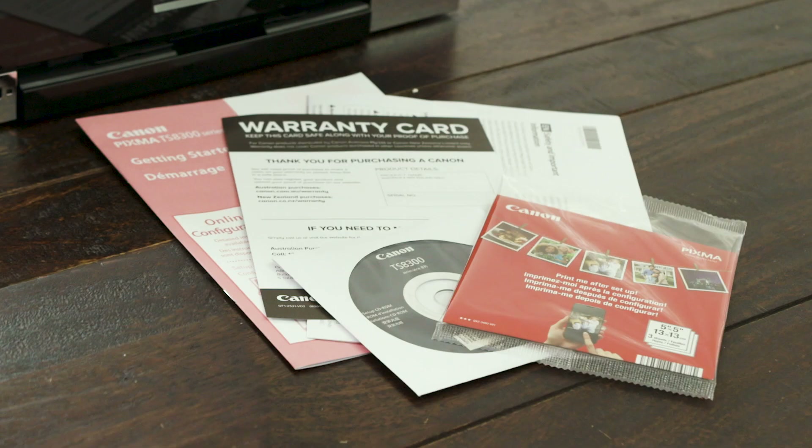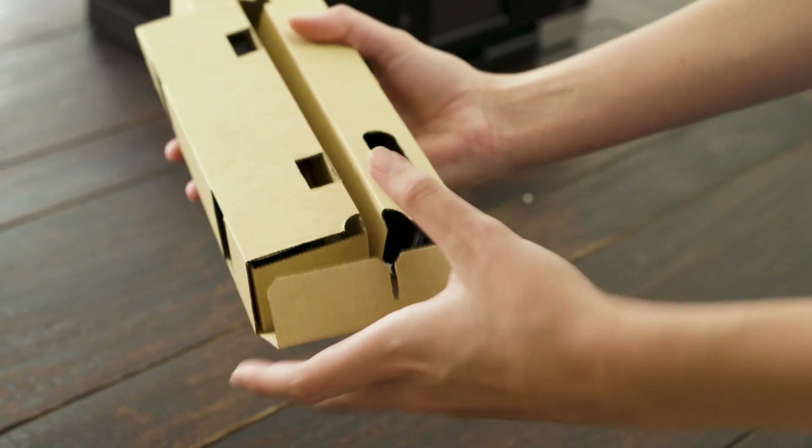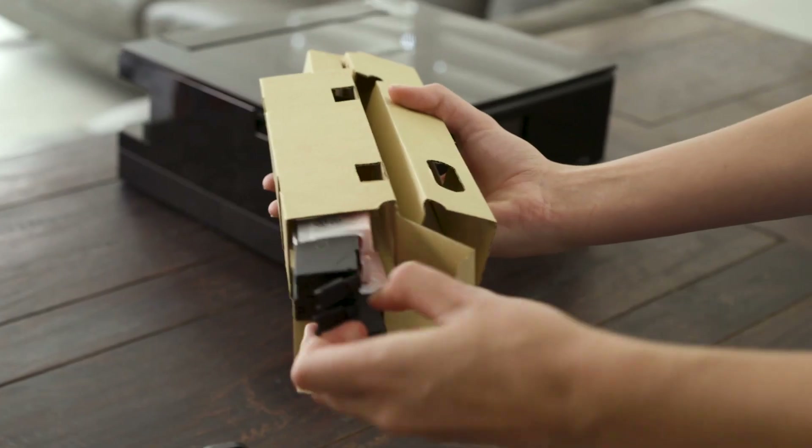Now let's make sure we have the following: six different ink cartridges, CD-ROM, instruction manual, and in the cardboard container is the power lead and ink cartridges.